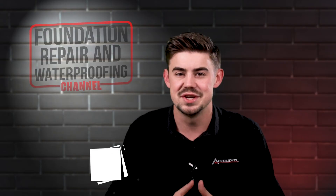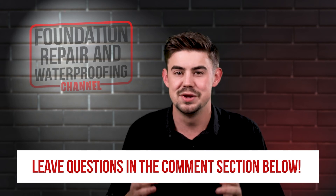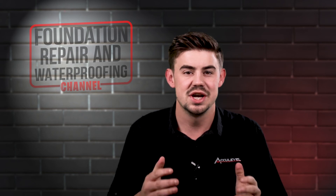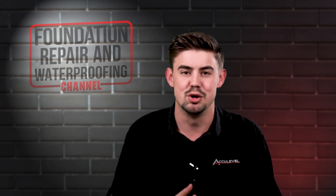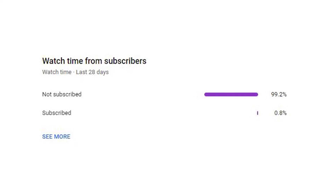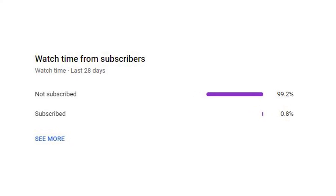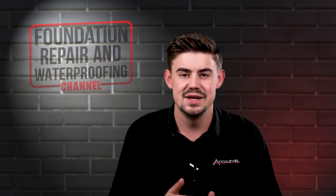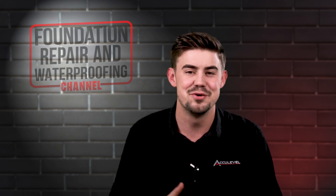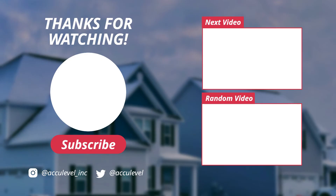Do you have questions about your home's crawlspace? If so, please leave them in the comments below and we'll be happy to answer those questions for you. Check out the description for more videos and blog articles on crawlspace and foundation repair. We noticed that about 99% of the people who watch our videos are not subscribed, so if you could take a quick second, hit that like and subscribe button, we would greatly appreciate it. Thank you so much for watching. We'll see you next time.